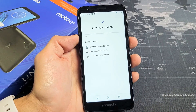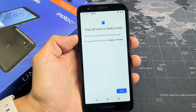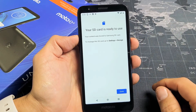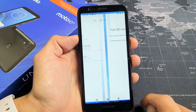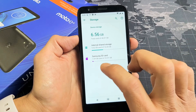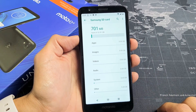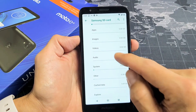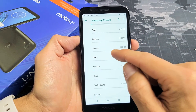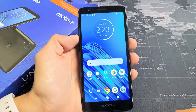Tap on move content right there and it's moving content. There we go — your SD card is ready to use. Tap on done and now you can see your Samsung SD card. If you had files on there it would have transferred everything over, but I just got this phone so obviously there's nothing in here. Pretty simple.